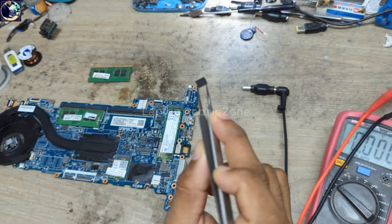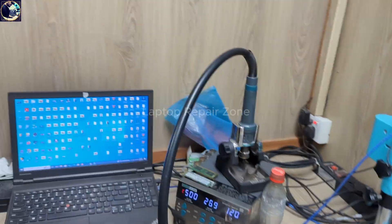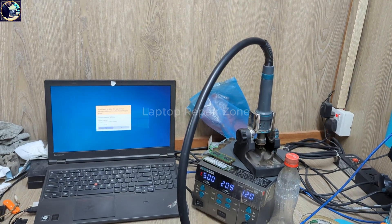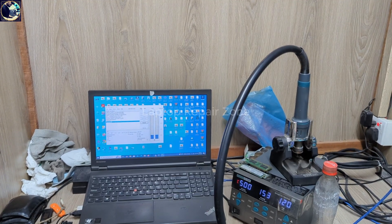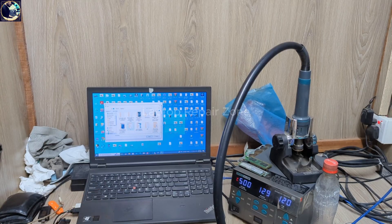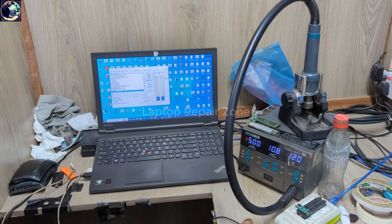Okay, here you go — you can see this is the 32MB main BIOS chip. Now I'm going to program this BIOS chip. Let's open the programmer tool on my desktop. This is the 32MB — let's open and divide it.